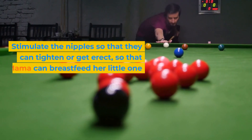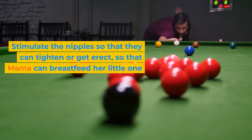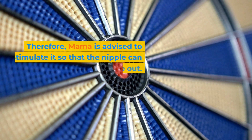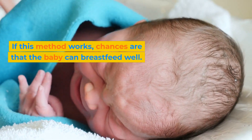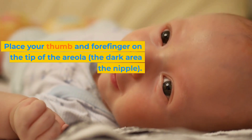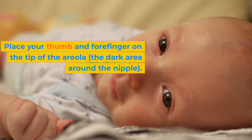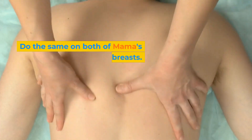Second, stimulate the nipples so that they can tighten or get erect, so that you can breastfeed your little one. Usually the nipple will be erect or stiff when stimulated. Mama is advised to stimulate it so that the nipple can come out. If this method works, chances are that the baby can breastfeed well. Place your thumb and forefinger on the tip of the areola, the dark area around the nipple. Massage gently and do it slowly. Do the same on both breasts.